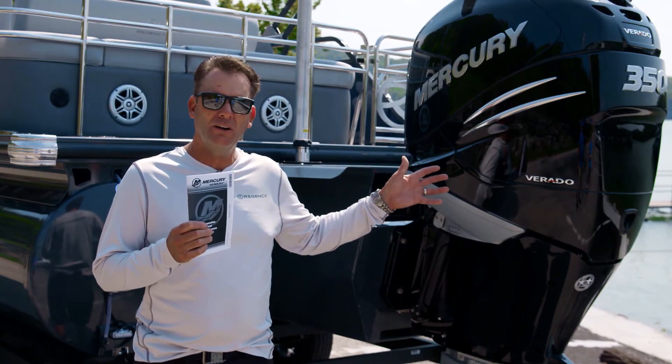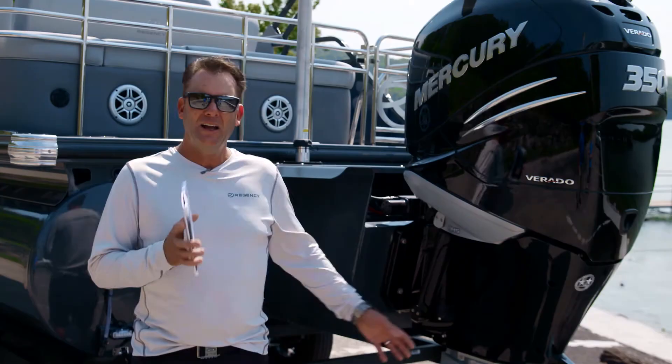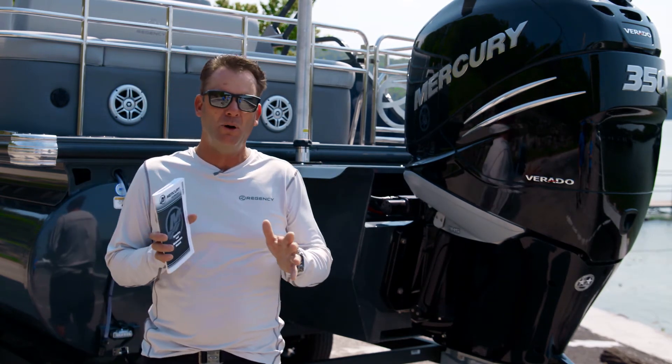The key things with these four-stroke outboards, like this Mercury Verado here, is you want to change the engine oil and the engine filter, change the lower unit gear lube, and then take the time to stabilize whatever fuel you still have left in your tank. Those are the critical components.